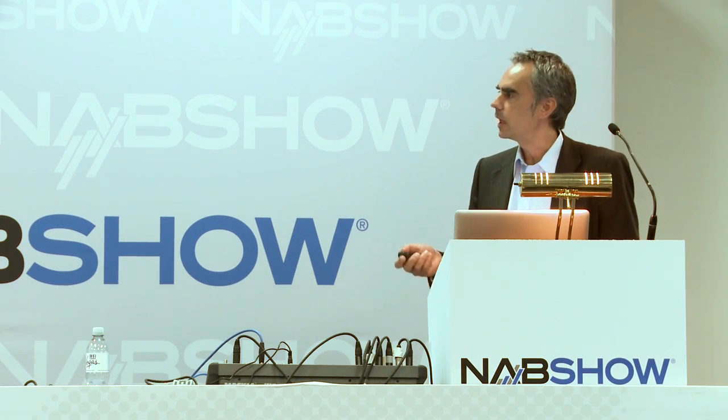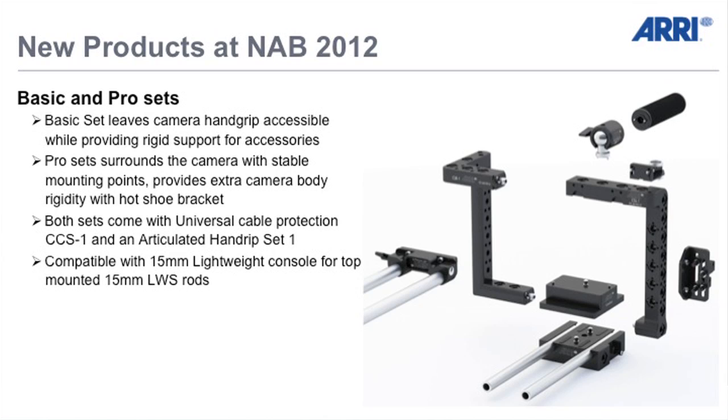You have a lot of accessories around it as you can see here. If you want, you can close the cage. Apart from our universal hand grip system which you can put on top, you can make even more stability with a hot shoe adapter. You have a lightweight support which you can put on top and a cable safe protection on the side. So it's a complete system.